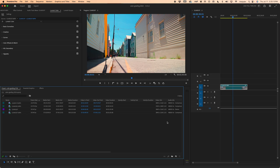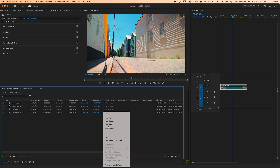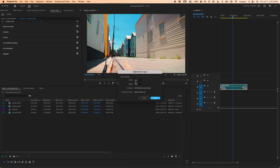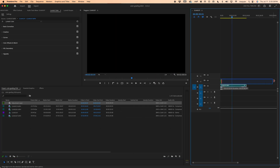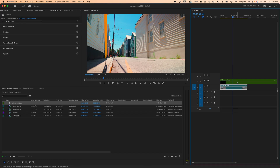Now let's go ahead and grade it. In Premiere Pro, you can grade a lot of footage — or one shot — in the same way, and that's by using adjustment layers. So let's right-click down here, go to New Item, Adjustment Layer. Make sure it's the sequence settings and press OK. Click and drag it on top of your footage and stretch it to the length of your timeline.